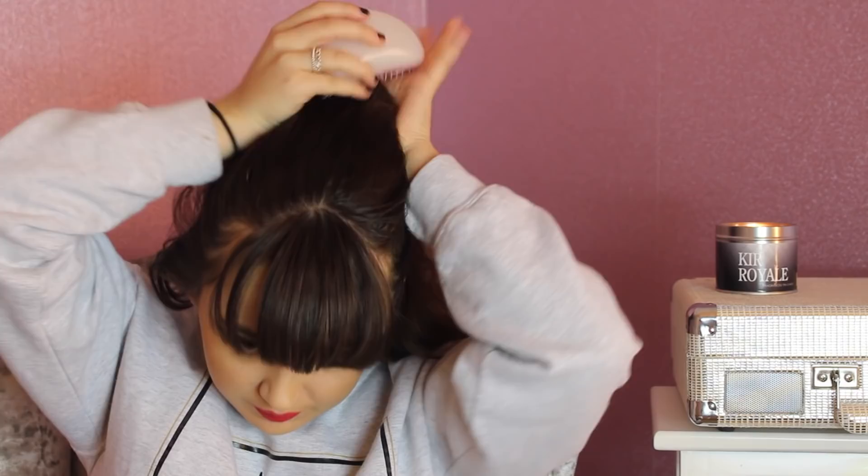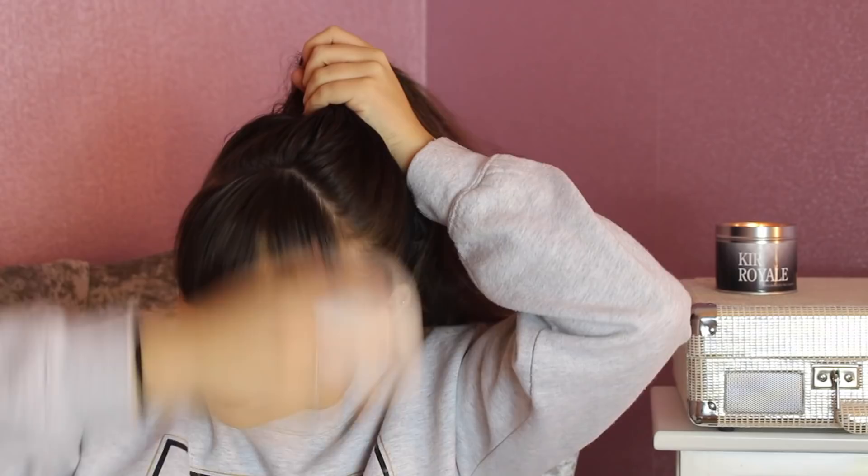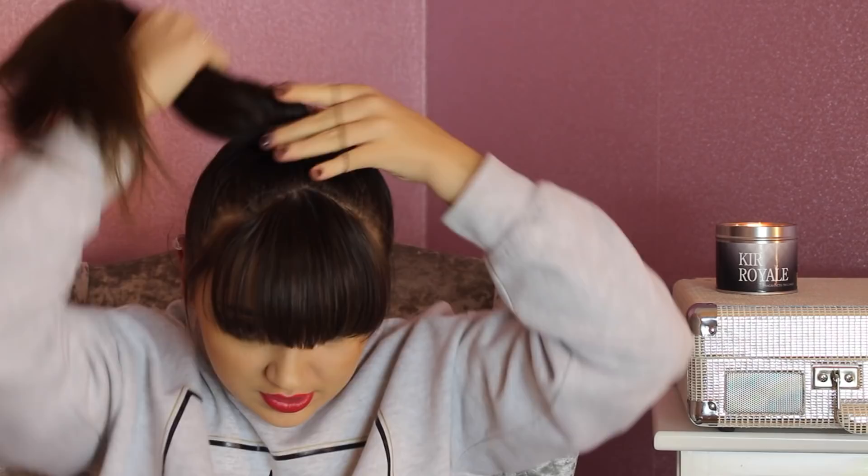The second look you guys could go for is a messy backcombed top knot. Let me get all my hair up here. This doesn't need to be perfect guys, hence the name messy. So you just have to bring all your hair on top of your head. If you have a fringe like me, keep that out if you want, or you could put it back depending on how short your fringe is. The first thing you want to do is grab a hair band, put that hair band in your hair, and tie your hair up in a high ponytail.